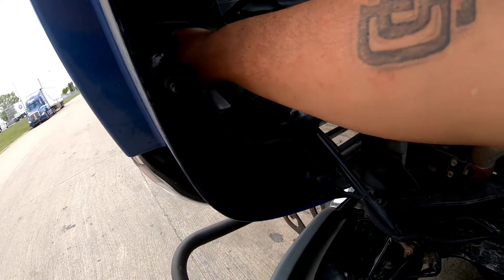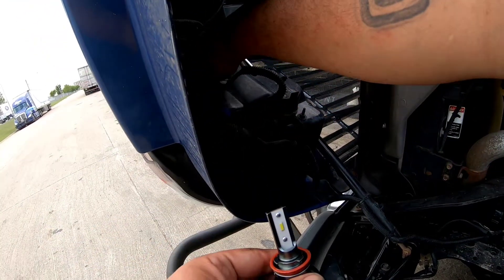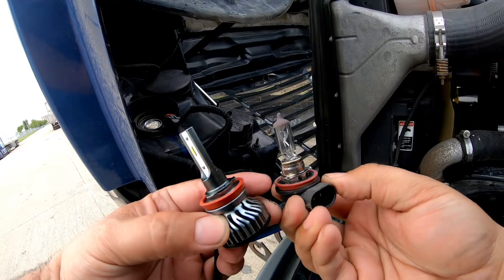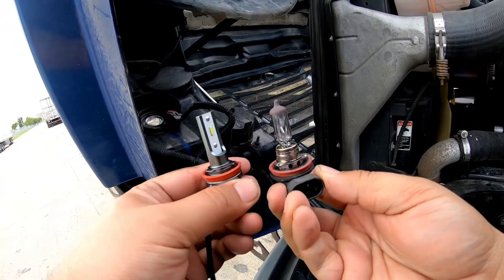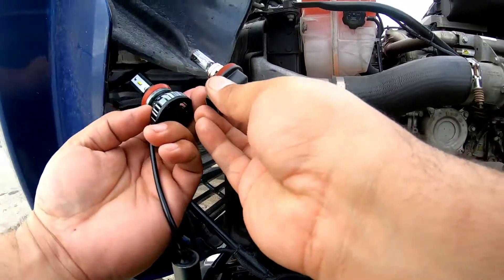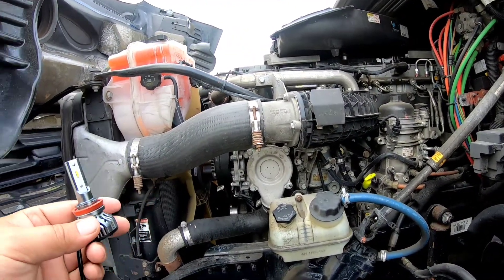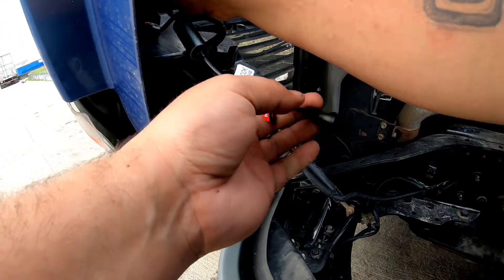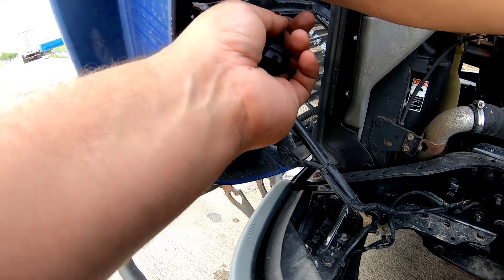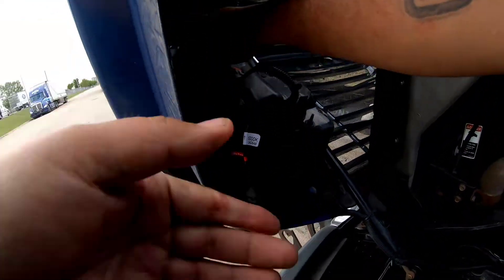Right now what I'm doing is unplugging the wire harness, getting it unplugged, taking the light bulb out. You can see the difference in the light bulb — the LED one on the left, the factory one on the right. At the end of the video I'll do a night shot to see how bright the lights are. As you can see it just goes right back into the same slot that the original bulb came out of — just push it in and twist it till it locks into place.